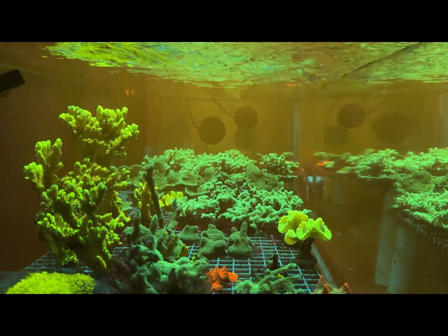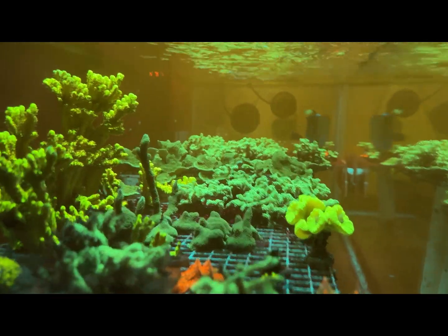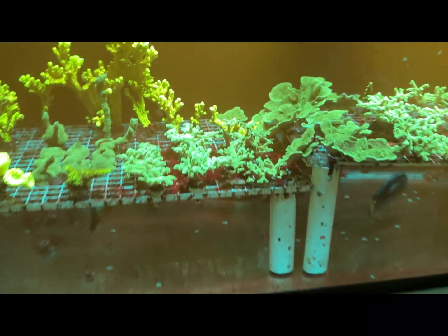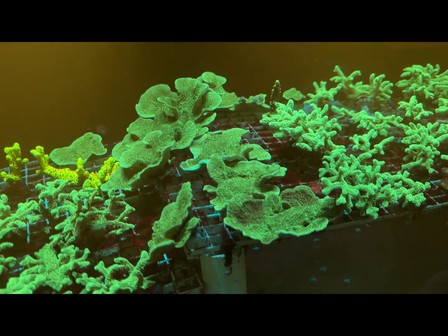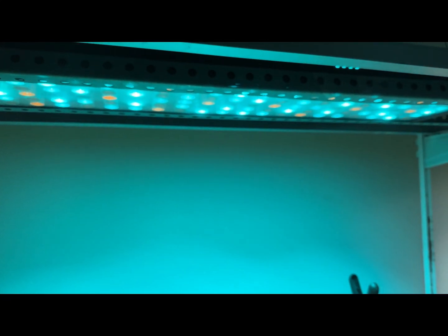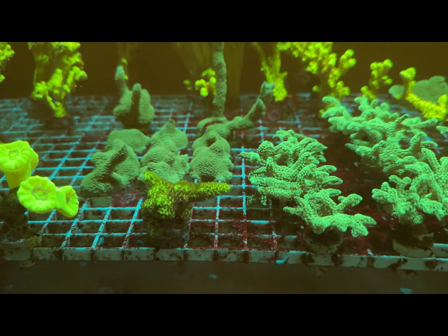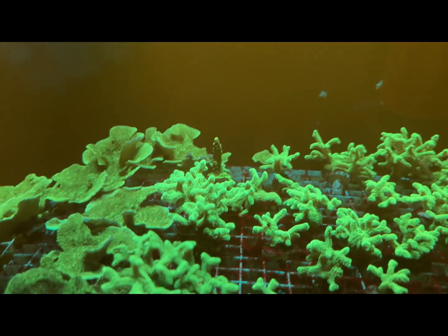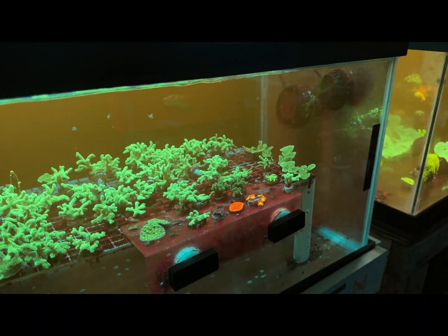As you guys can see, everything's doing good here in one of the frag tanks - this is a 60 breeder. Everything's doing great, a lot of growth. You can see the montis, how good they're looking. They're under ViperSpectra lights, so anybody that says black boxes can't grow a coral is absolutely wrong. Some SPS here, beautiful coral, and another one in the back - forgot the name of that one - but everything's doing great and growing.